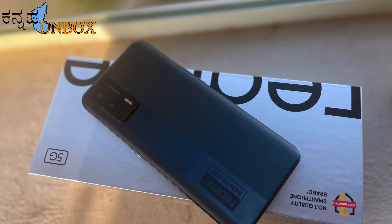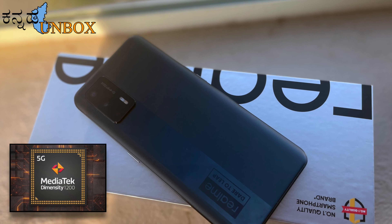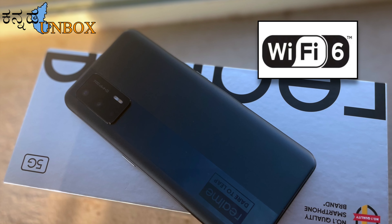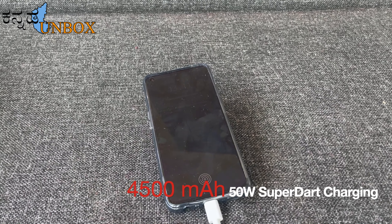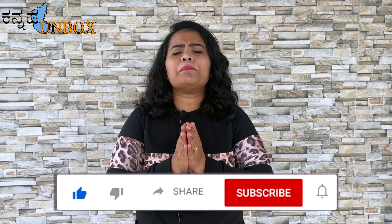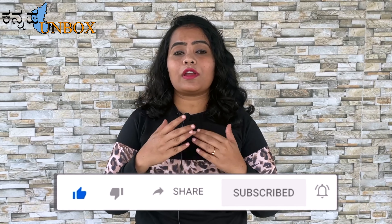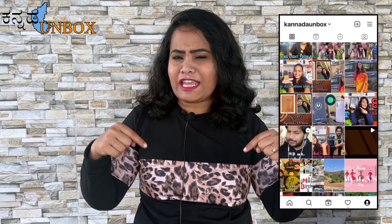This mobile runs a MediaTek Dimensity 1200 Octa-core 3GHz processor. Connectivity includes Wi-Fi 6 and Smart 5G Dual SIM. The battery is 4500mAh with 50W SuperDart Charging. Please support and subscribe to the Unboxed YouTube channel, press the like button, and check the link in the description for the Instagram page.